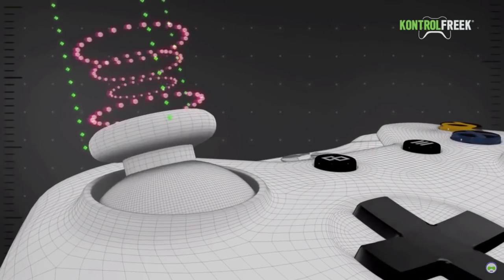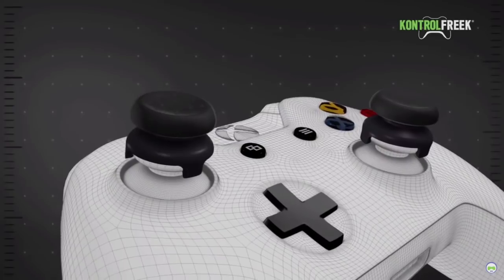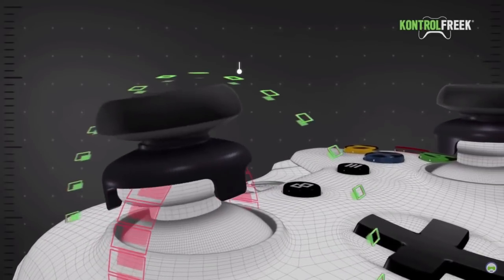They seriously, I can't play without them. I'm sure at this point just about every single one of you guys has heard of them. They snap on top of your thumbstick, they extend the length of that thumbstick, which gives you a wider range of motion and allows for more accurate and precise movements, aka more accurate and precise aiming.